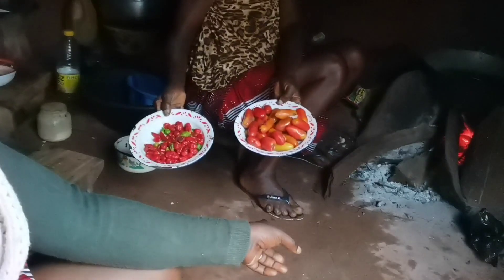Here is the pepper. So that's the vegetable on the fire inside the pot. We'll be taking you guys along.